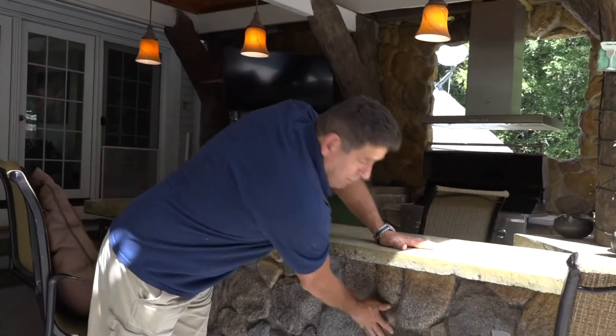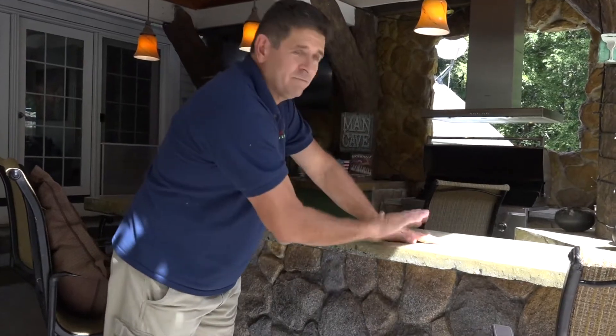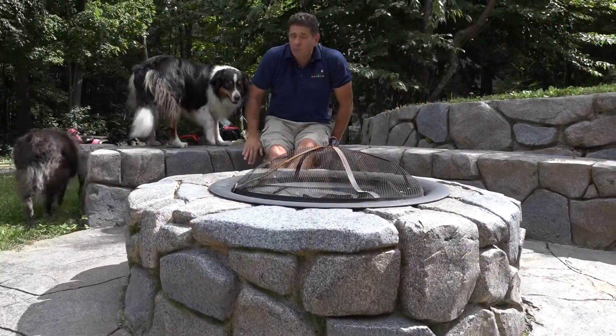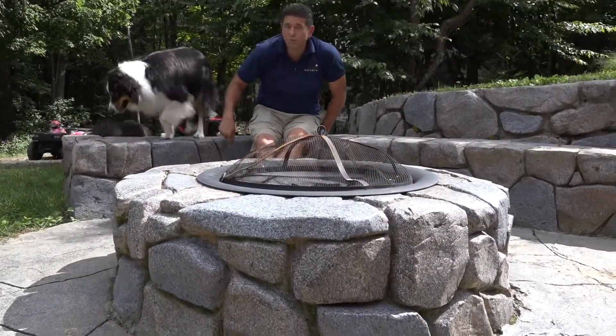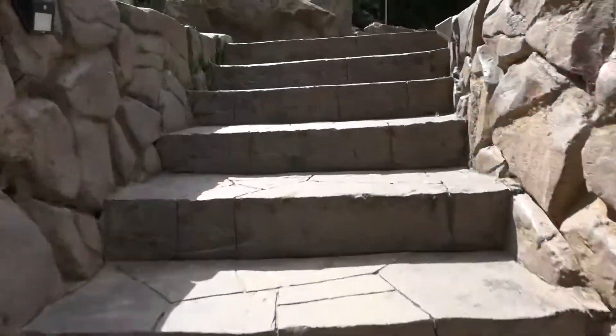Full outdoor kitchens with panels — no substrate. The panel is the substrate. How about a simple fire pit and a bench? We can do this with carved concrete in hours. How about steps without forms?